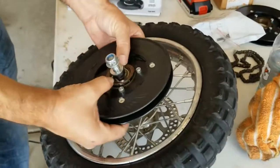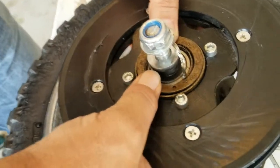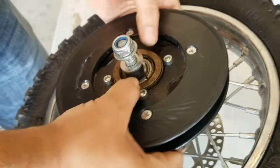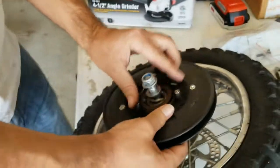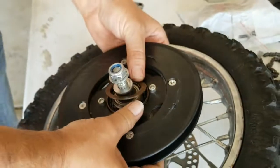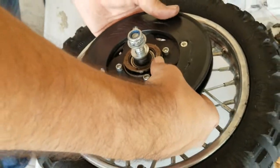This freewheel actually completely blew up — it came completely apart. Usually they'll either stop spinning completely so it's frozen, or they'll just spin freely both ways. It's supposed to spin freely one way and lock the other. This one just completely blew up in pieces. This freewheel is one of the weakest links in the MX650 — it breaks all the time, especially when you increase the power.